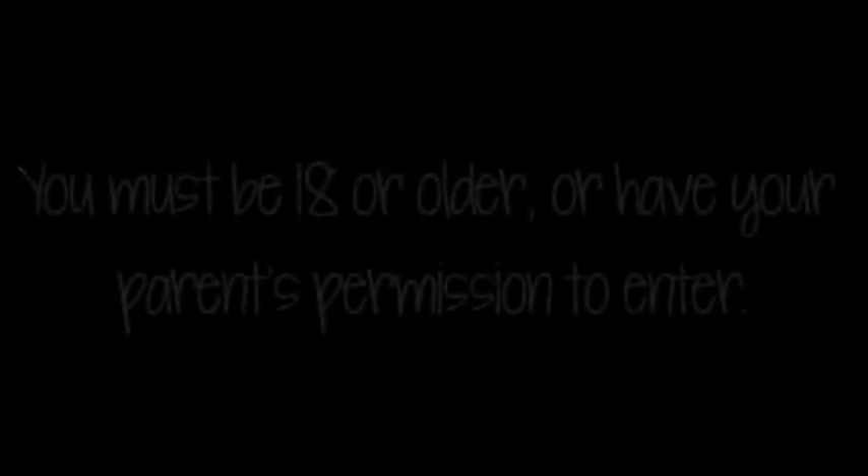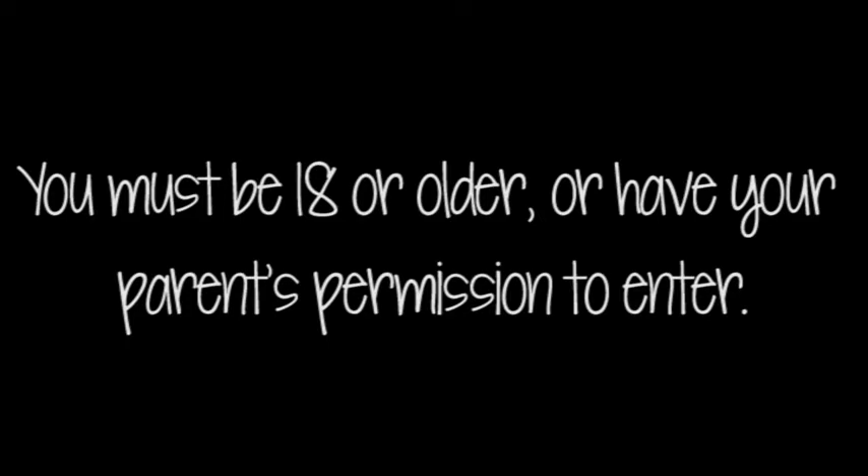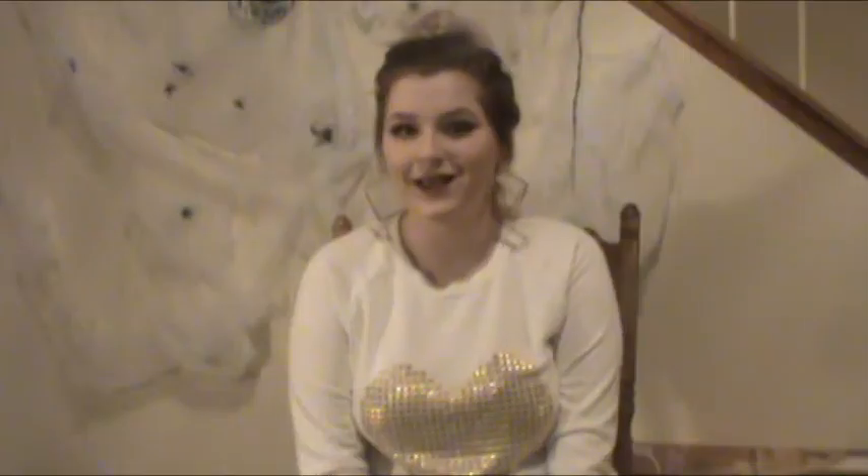How you enter: just leave a comment down below and you'll be automatically entered. Please don't comment more than once because I'm seriously going to be checking — that wouldn't be fair. And to be entered, you have to be subscribed to me on YouTube. That's all you have to do.